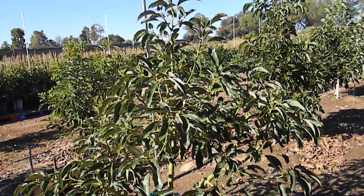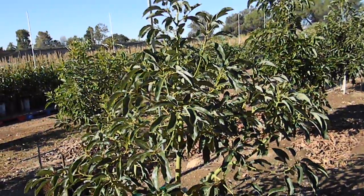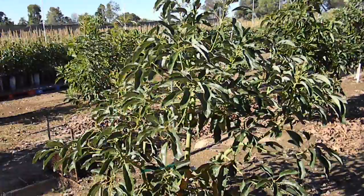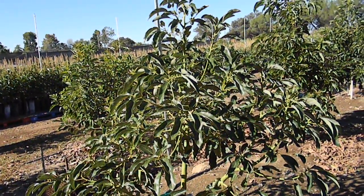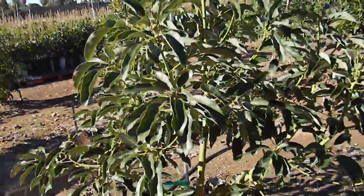down to a pH value of about six to six and a half. That is making a great deal of difference — it is allowing this tree to be significantly more healthy